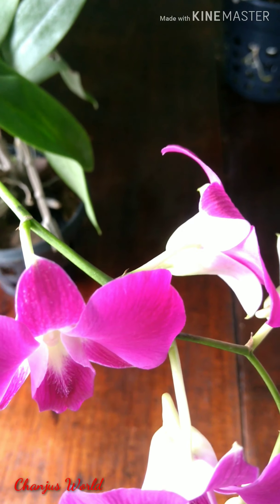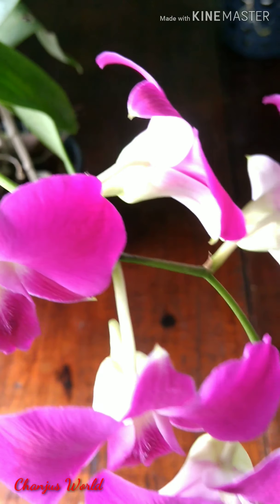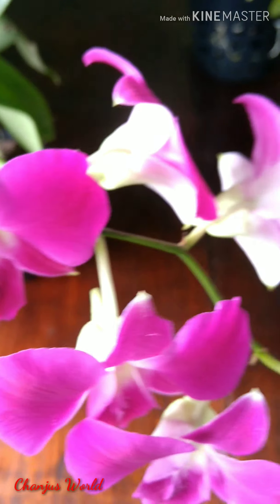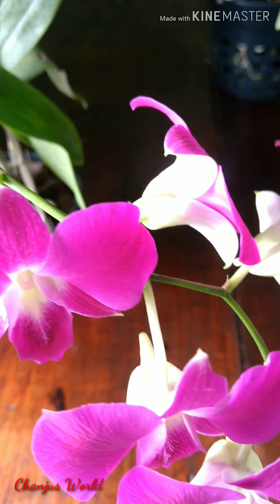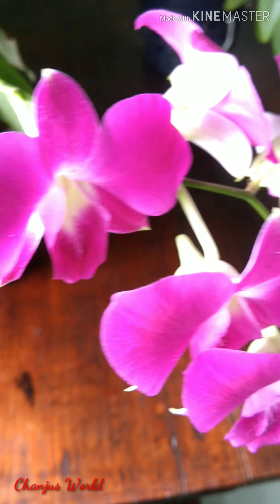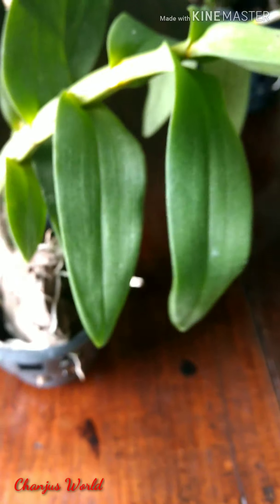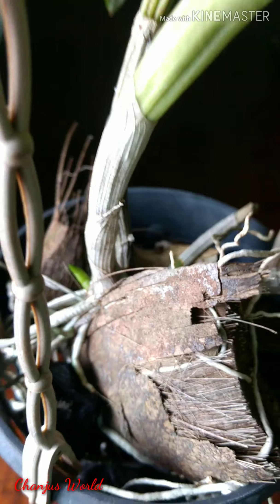We have all orchids. We have all orchids that are in the morning. We can also repot our orchids, but we have an orchid in our orchids. This is the way we have to get the tree.